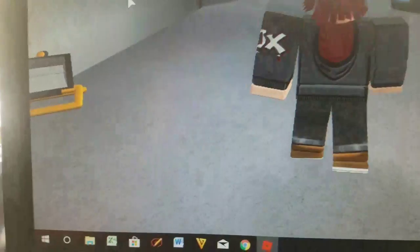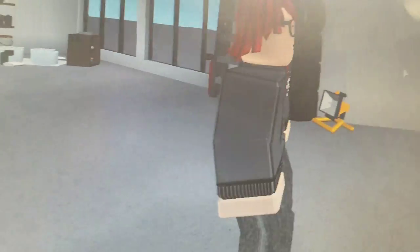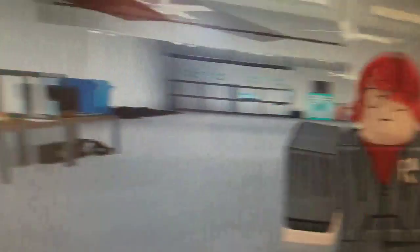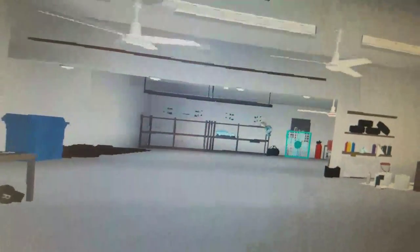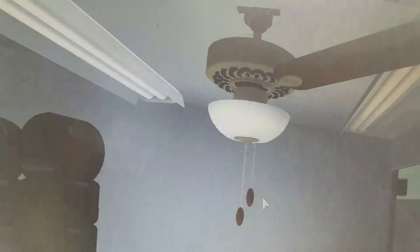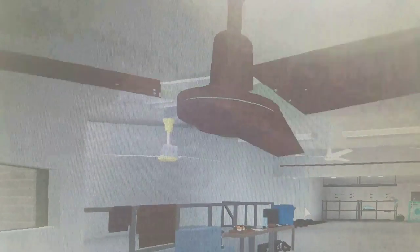And now we're going to turn on our crappy Walmart fan. Sorry about this — if you have epilepsy. I'm going to turn down my volume because this is very noisy, but this is my Dayton ring fan.